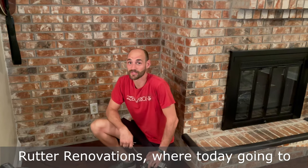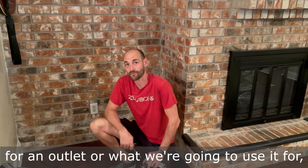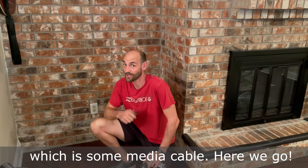Hey guys, welcome back to Rudder Renovation where today we're going to learn how to chisel a hole in the brick for an outlet, or what we're going to use it for, which is some media cable. Here we go.